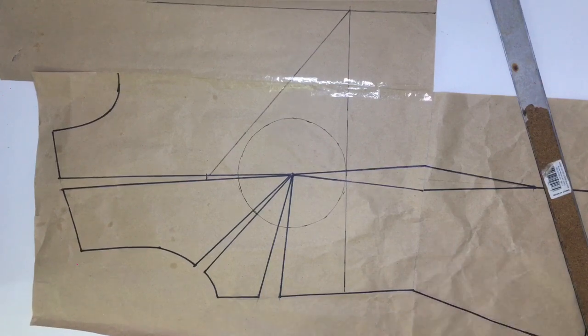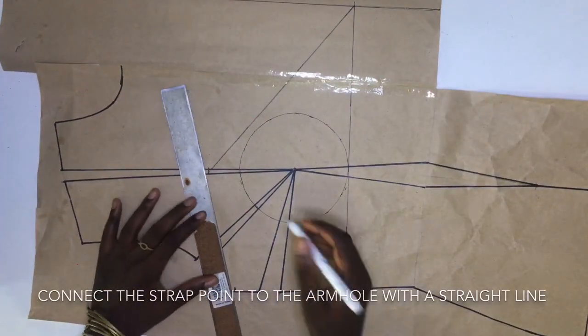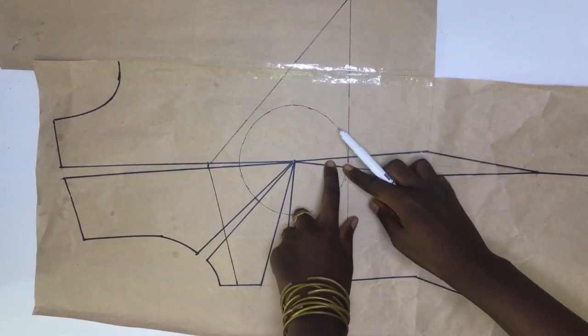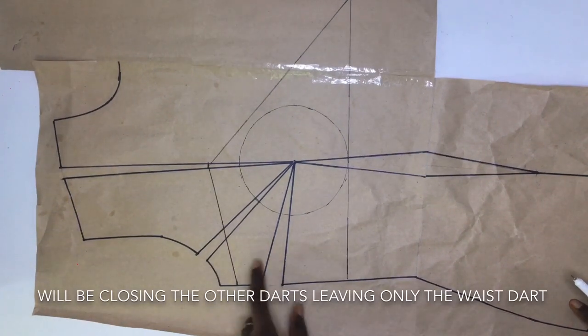I went to my armhole and made a marking of one inch below it, then drew a line from the start of the strap to the armhole. For my next step, I'll be leaving the waistline dart and closing all the other darts.